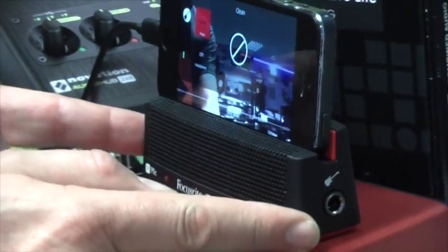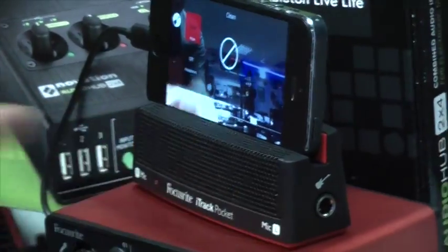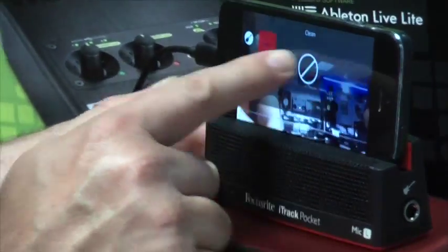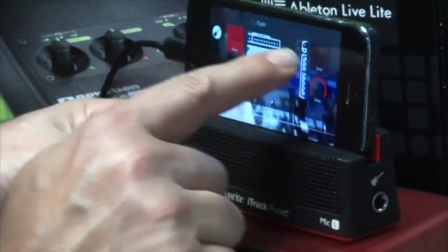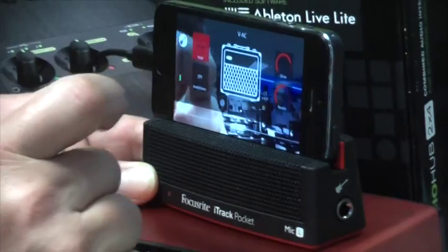I have a gain control on the side so I can adjust my levels appropriately, just to make sure I'm getting the right signal coming in. Also in guitar mode we give you a couple of really nice sounding guitar amp simulations.